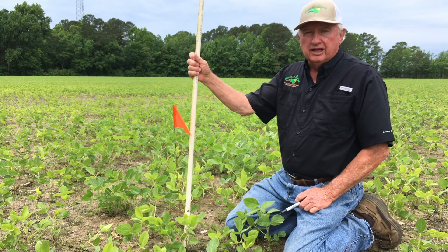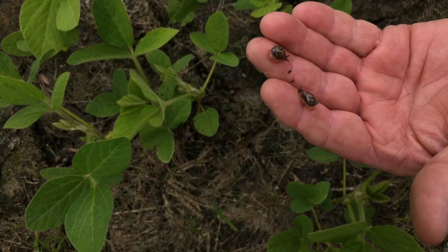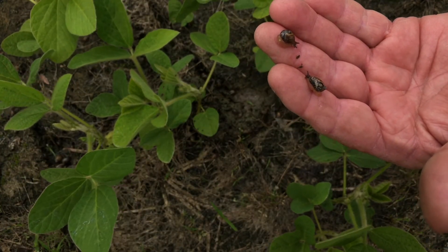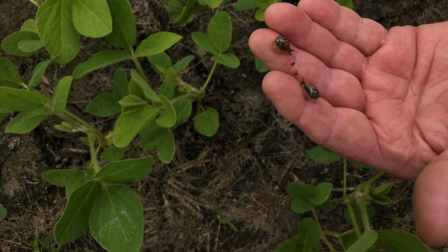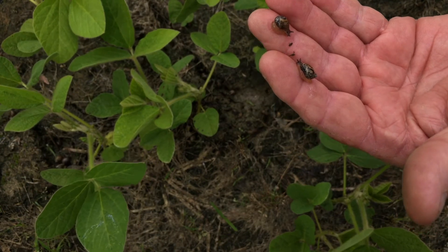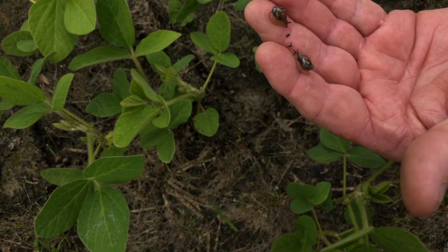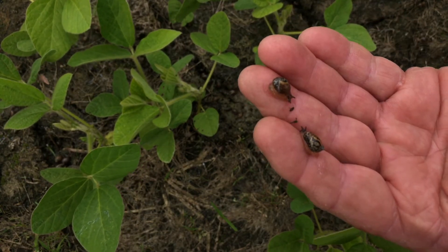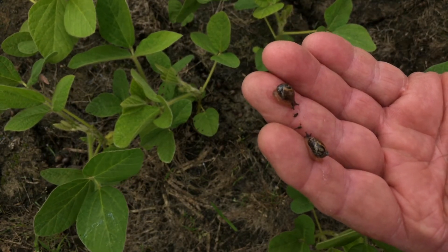We're going to show you something of interest today. In no-till ground we're seeing more and more snail populations. Thus far we haven't seen a problem with them in terms of economic damage to the crops of soybeans. We have seen them in cotton to the point that they have cut plants off and actually destroyed them.